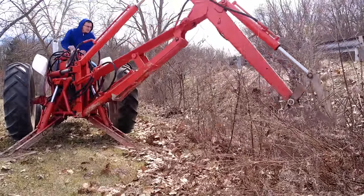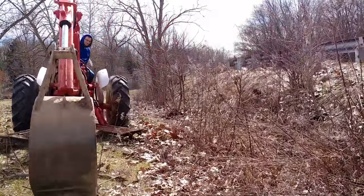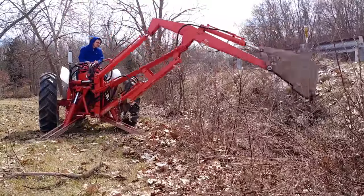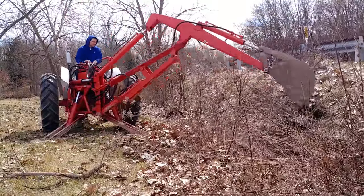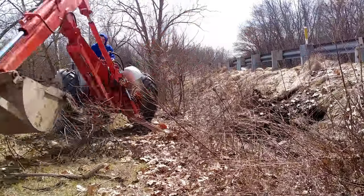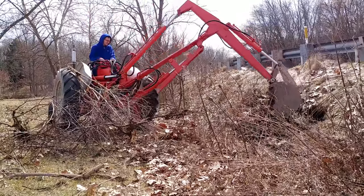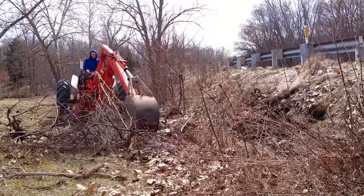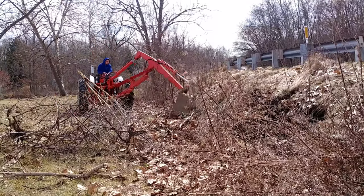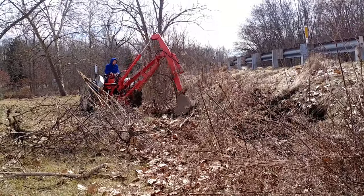It took my brother and I probably three hours to do this maybe. Some of these walnut saplings or small trees were really in there, and the backhoe really tears up the ground. But I'm still thrilled we have this thing — it is a huge time saver. There were a lot more trees here than I had expected just from walking by them.